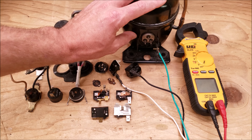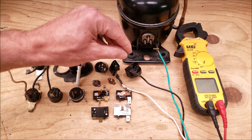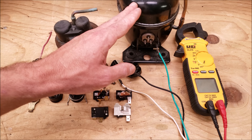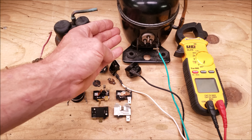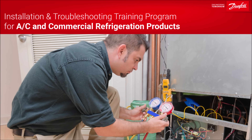So say the compressor is trying to start up and it's not able to start — what's happening is it's drawing high amperage and the compressor protector opens up the electrical circuit so that the electrical windings inside the compressor do not burn out. This video is sponsored by our friends over at Danfoss and you can access their free training programs through the link in the description section below.